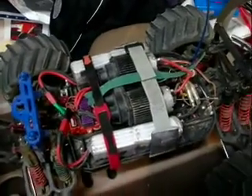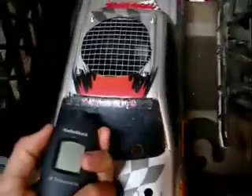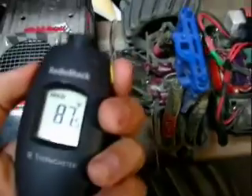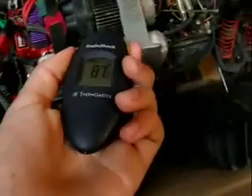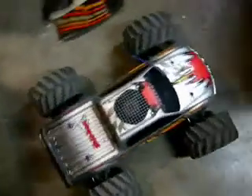We're going to check out the ambient temperature before we go so that we know how much the motor heats up. Right on the body: 85, 87. It's pretty hot in here. Motor's also at 87. This is what it looks like in its configuration — got the fan here.